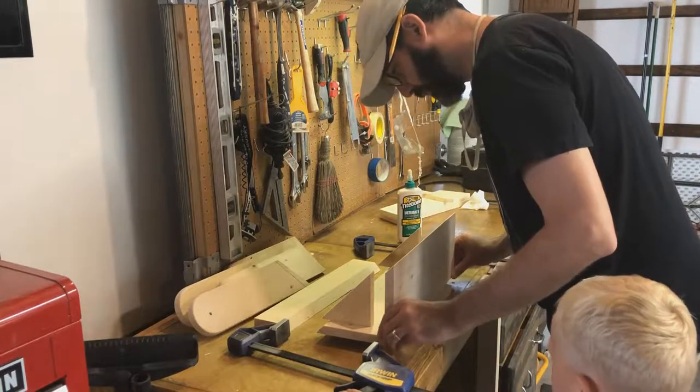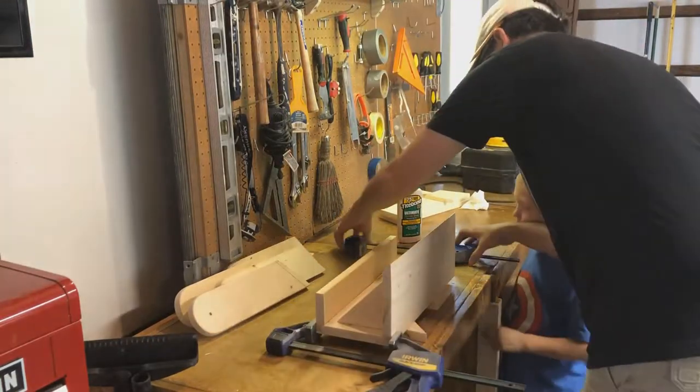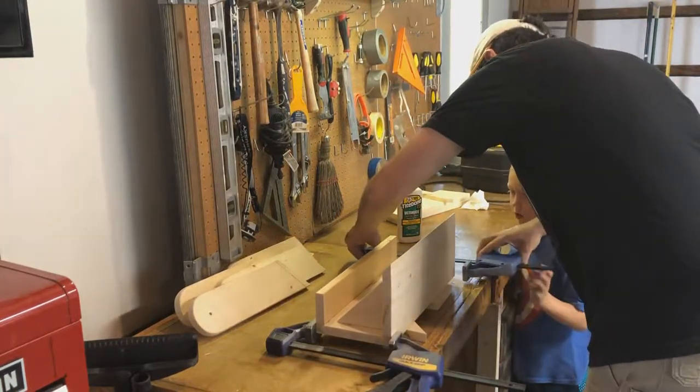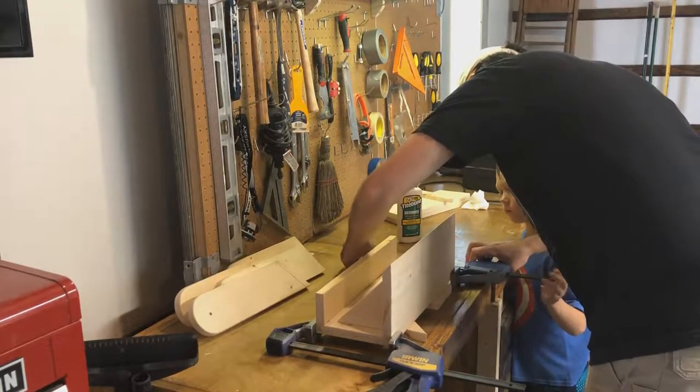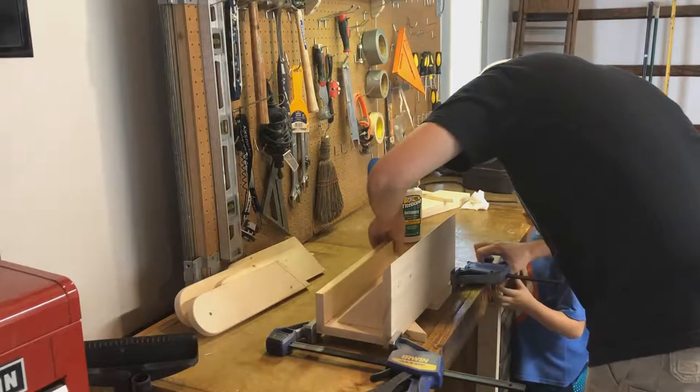Gluing up two pieces that are cut at a 45° for the roof isn't exactly the easiest thing in the world. Here are some shots of me trying to use scrap pieces as cauls to do just enough to be able to clamp this thing up.